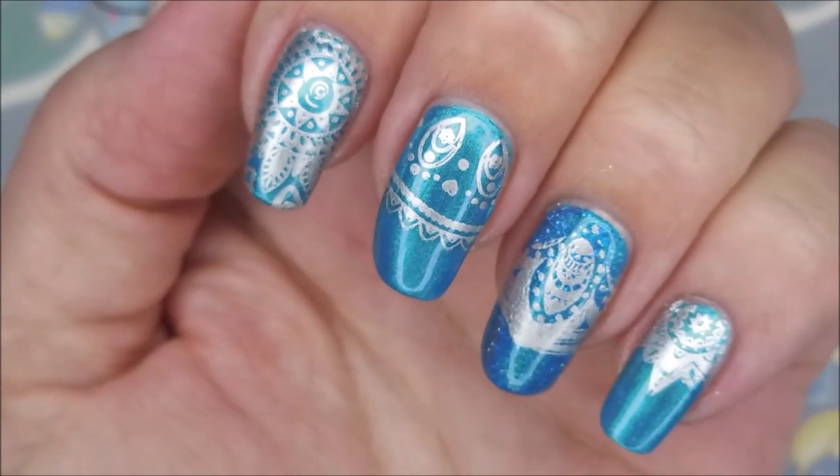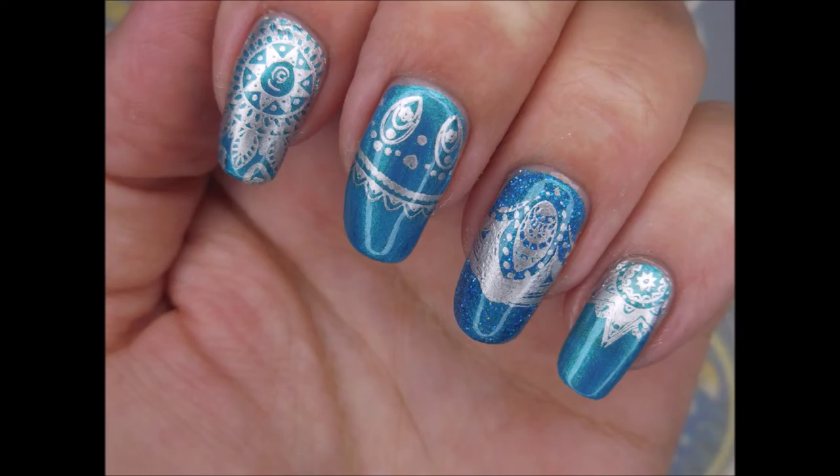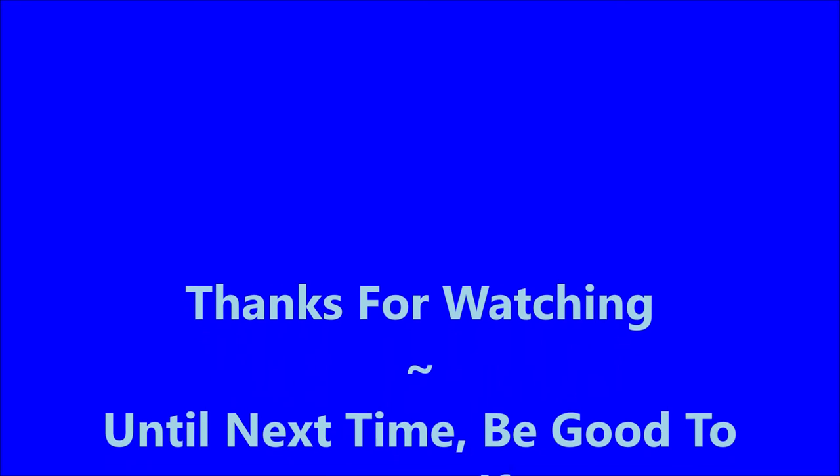So there's my manicure. I've got a swatch photo coming up here soon. I want to thank Denise and Mary for their request, and I want to thank you all for watching. Thanks for watching. Until next time, be good to yourself.